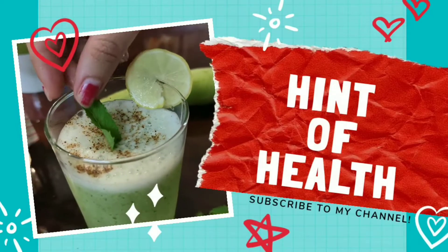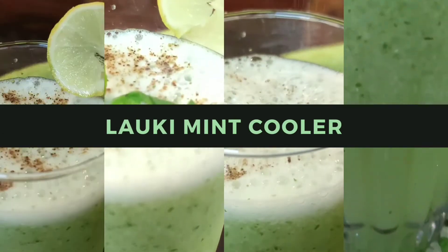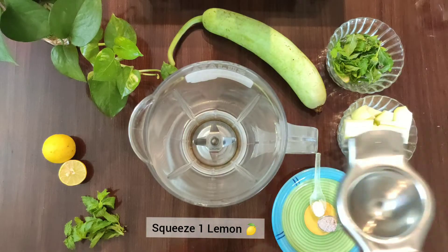Hello friends, welcome back to Hint of Health channel. Today, we will make a Lauki Mint Cooler. I know many people like Lauki, but try this recipe. This recipe is very healthy for your kids and family.